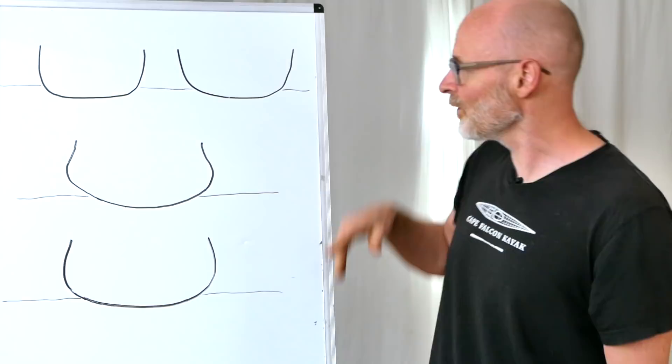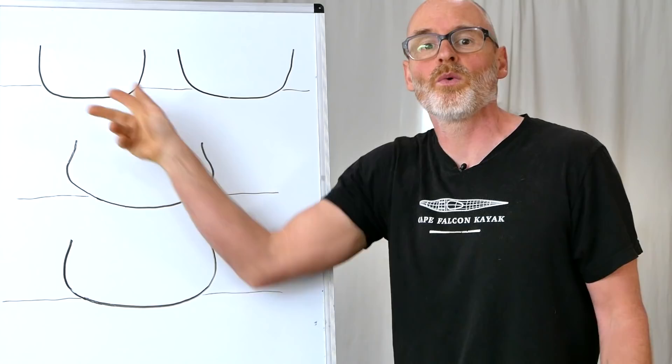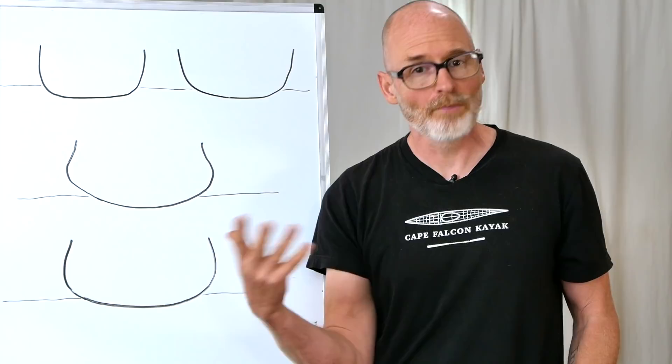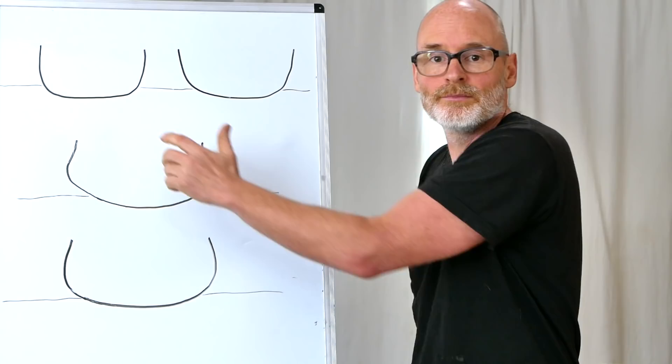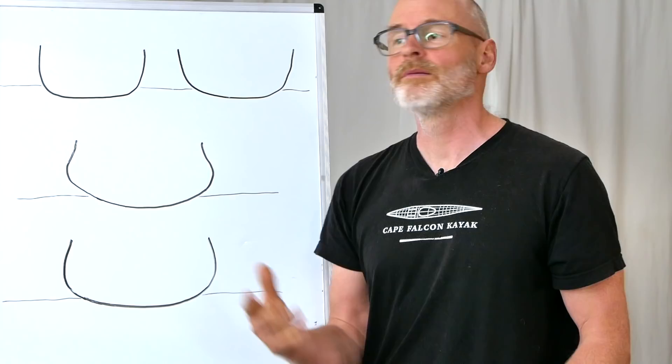If you look at my whiteboard drawing, you'll see two simple canoe shapes. The boxier one is more stable, but because it has a wider waterline and more wetted surface, it's going to have a lot more drag. The more rounded one has less drag and is faster, but not quite as stable. Both are perfectly acceptable canoe shapes. The boxier shape is what I use for my pack canoes because people sit lower. The rounded shape I often use for tandem canoes because the paddlers sit toward the ends where the boat is narrower, so it doesn't affect the stroke as much.